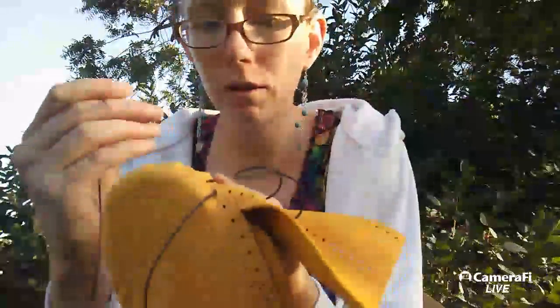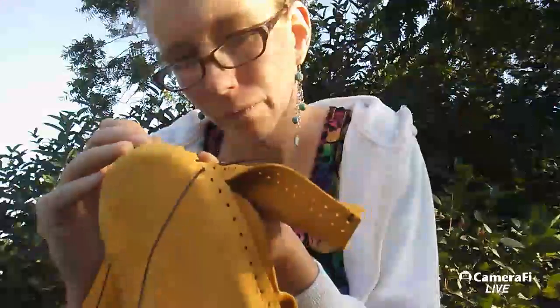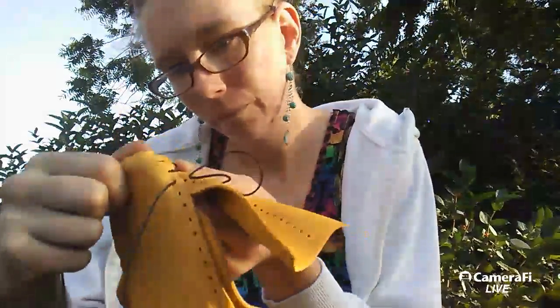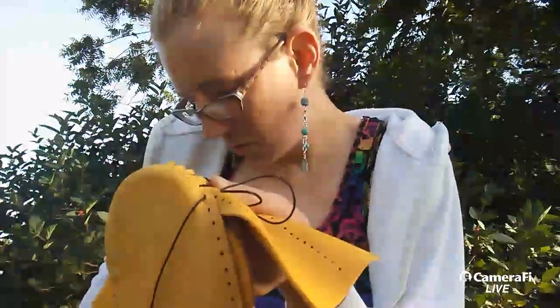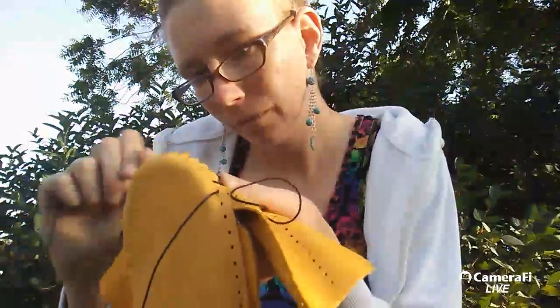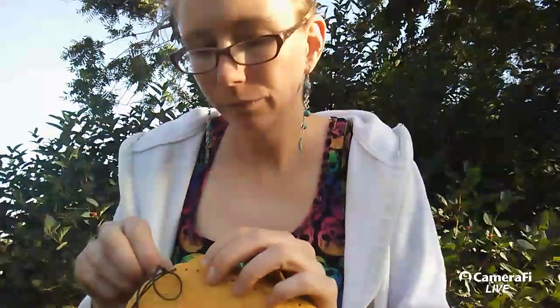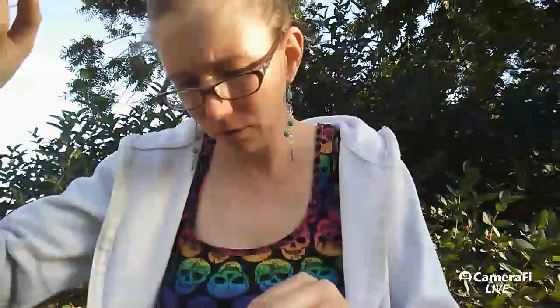It's really uneven. We're almost to the end - sort of.